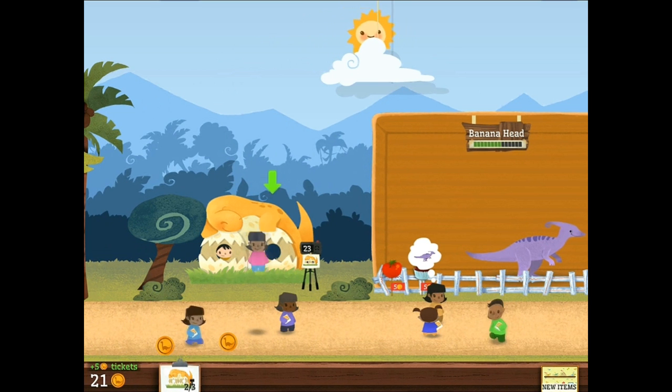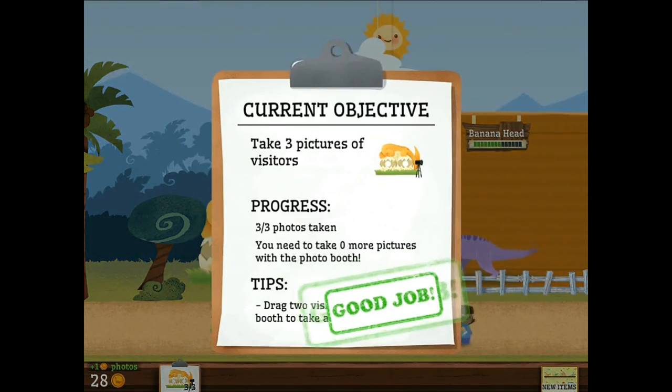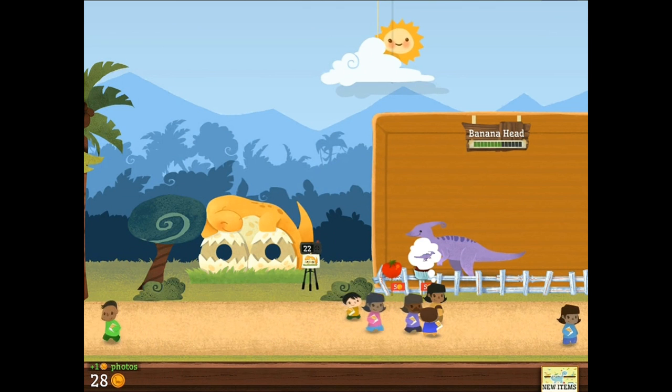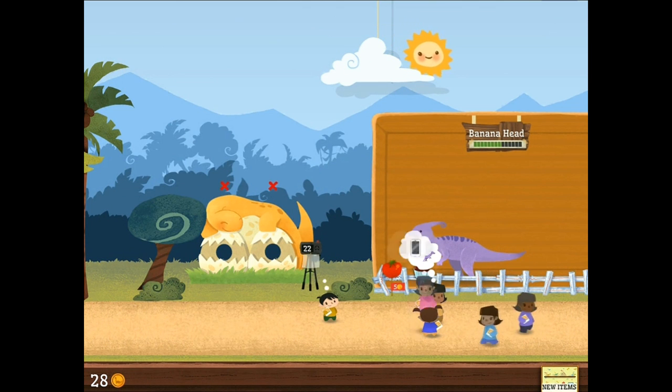Dino-rama. Completed an objective? Good deal. We have some new items that we'll take a look at here in a moment.